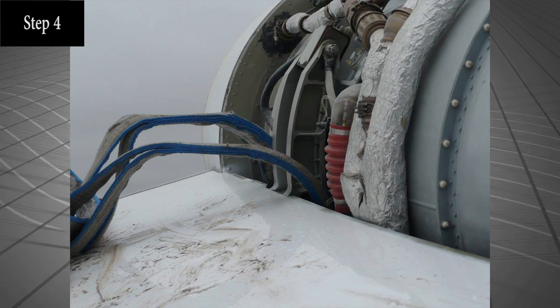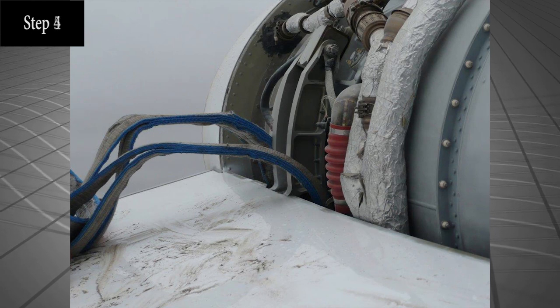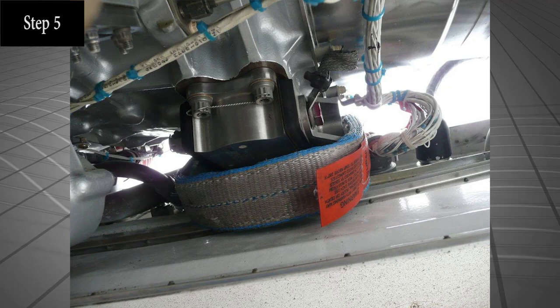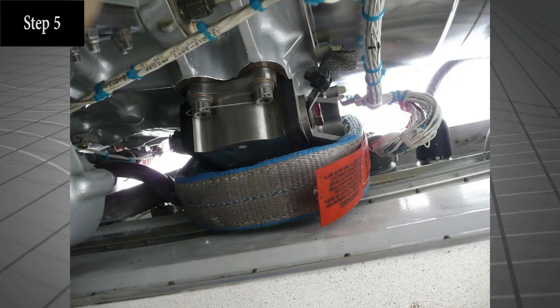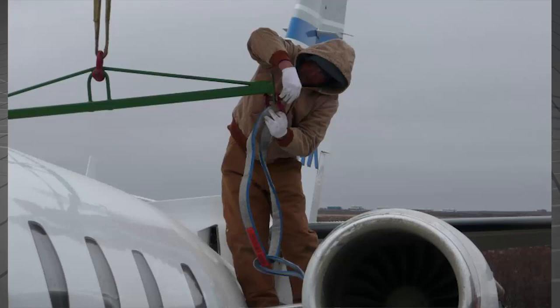Remove cowlings to gain access to the forward engine mounts. The aft straps can be secured around the upper bolt isolator of the forward engine mounts and should be separated by a spreader bar if at all possible.